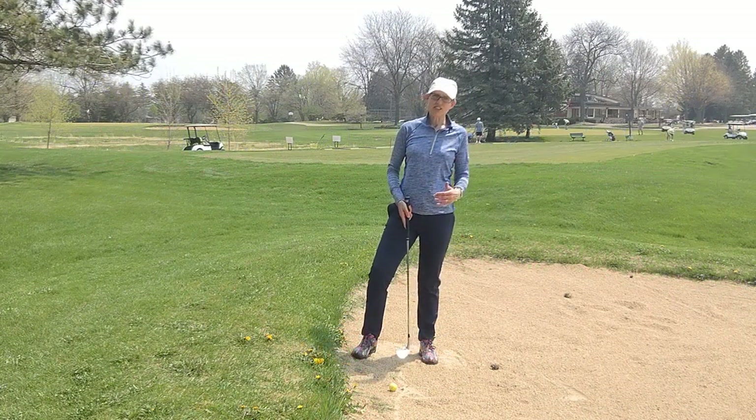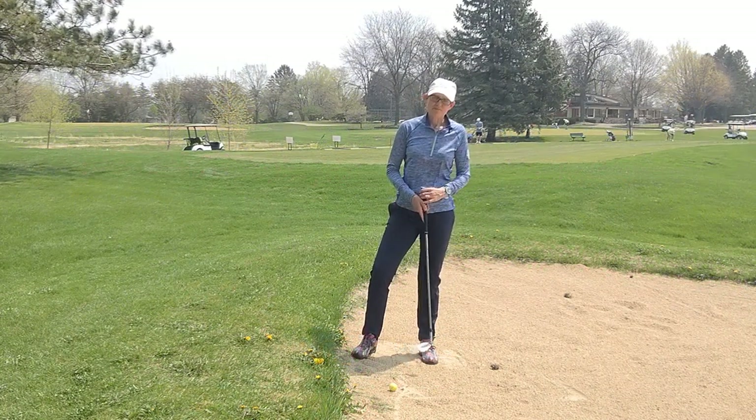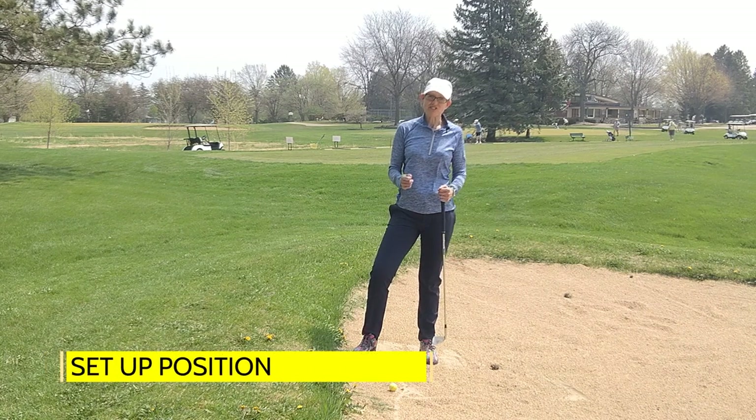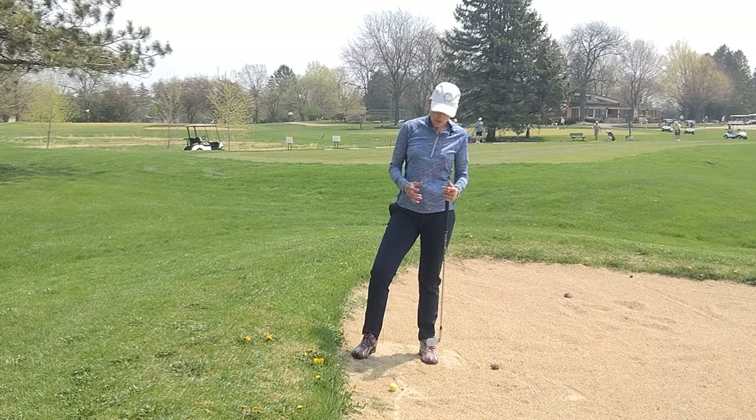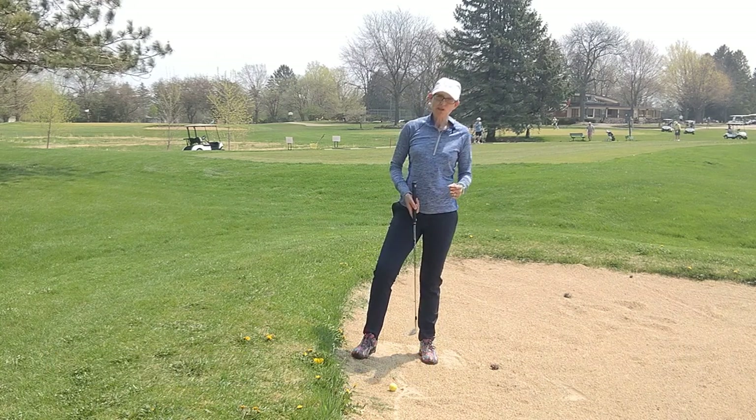Like a lot of these tricky shots, half of the way of getting them right is getting your setup correct. That means you take the time to understand how to be correct before you even start swinging.